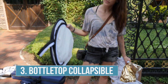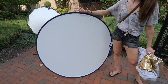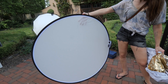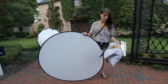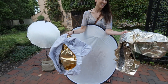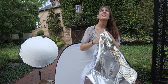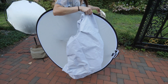Back to these reflectors. This next one is called the bottle top, and this is great for being compact and easy to open. It's a 48-inch, which is nice for individuals or couples. I shoot a lot of weddings so I'm always interested in reflectors that I can use with couples — the halo is great, but when you have a bigger option you can use this diffuser for a couple or even three people together. Like all the other reflectors, this comes with a variety of skins: gold, silver, white.